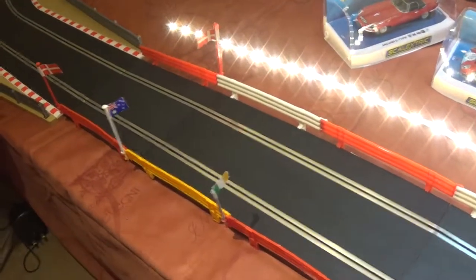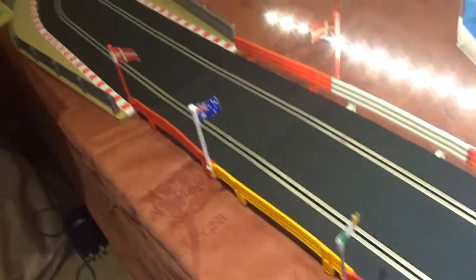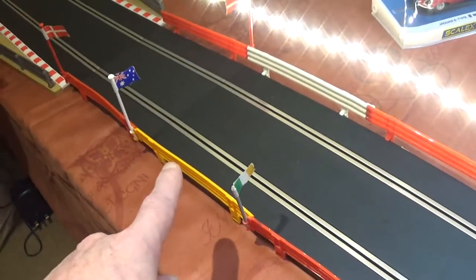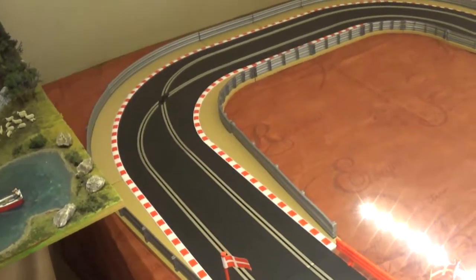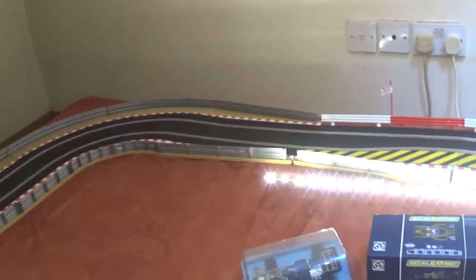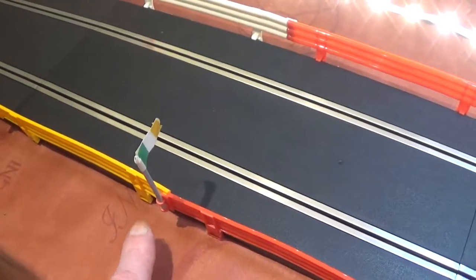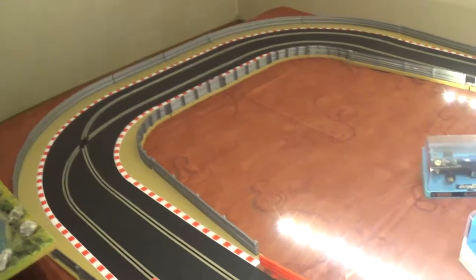A few other things I've added: these flags — you used to get them years ago but you don't get them now, so I bought them. This type of fencing you don't get now either — it just clips to the track. You get this modern type now. I bought some old fencing because on the old fencing you have the part where you can put a flag in. With the new fencing there's no holes to put a flag in. You can always glue some flag poles to it.